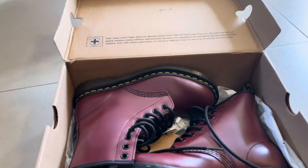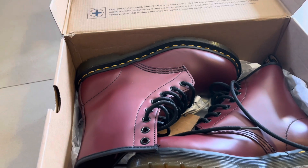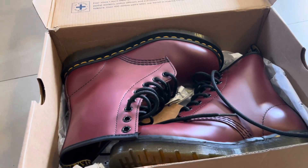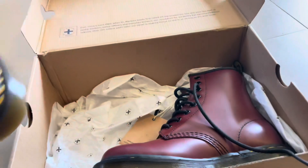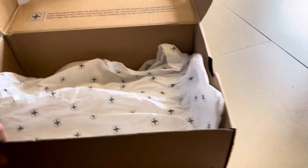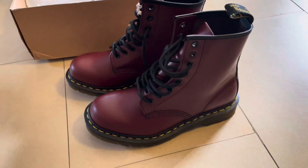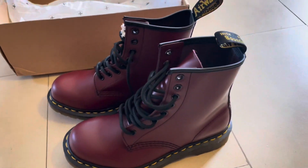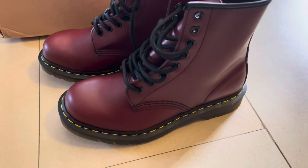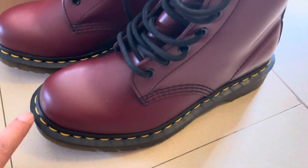I think we spent around 700 shekel, maybe like 620 shekel, I don't know exactly. But overall they're really beautiful. I think they are much more beautiful than the black ones in my opinion, especially if you are a girl or a woman. You can see here — they are beautiful, I really love the red ones especially now in the winter.